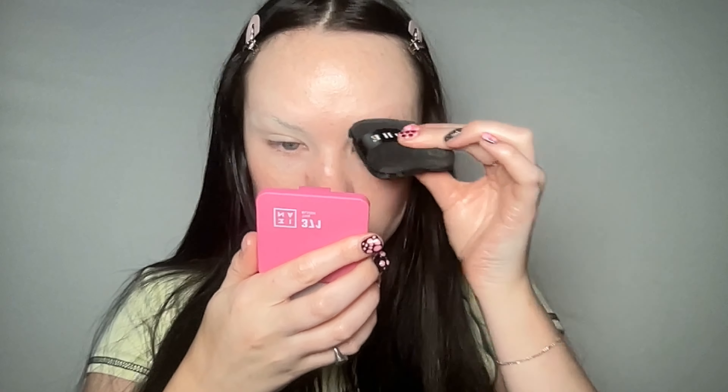I go in with one layer first, just to check that's fine. When I'm doing this I just press it on — not moving it around, just press it on to the brow a good couple of times, then do the other one. I'm using the flatter, thinner side of the puff so that the powder doesn't go everywhere, because I don't need it everywhere — it really concentrates on the brow.